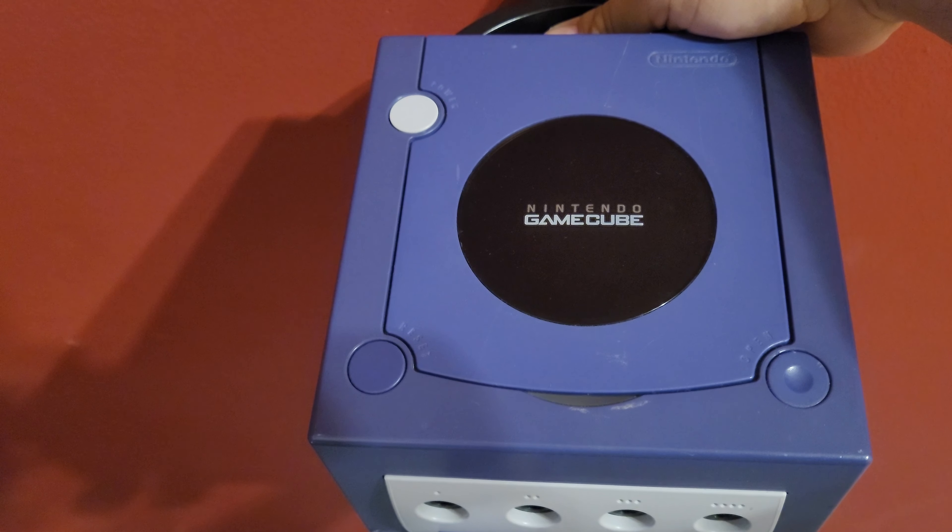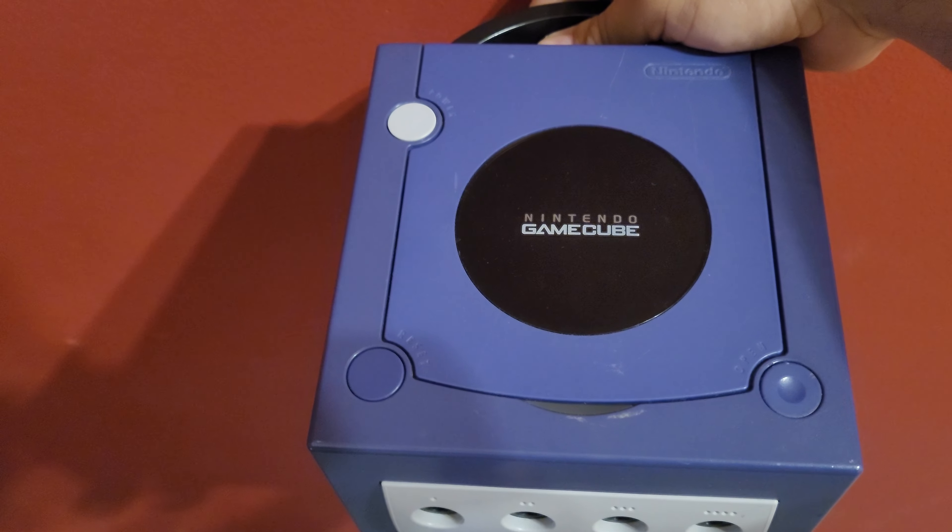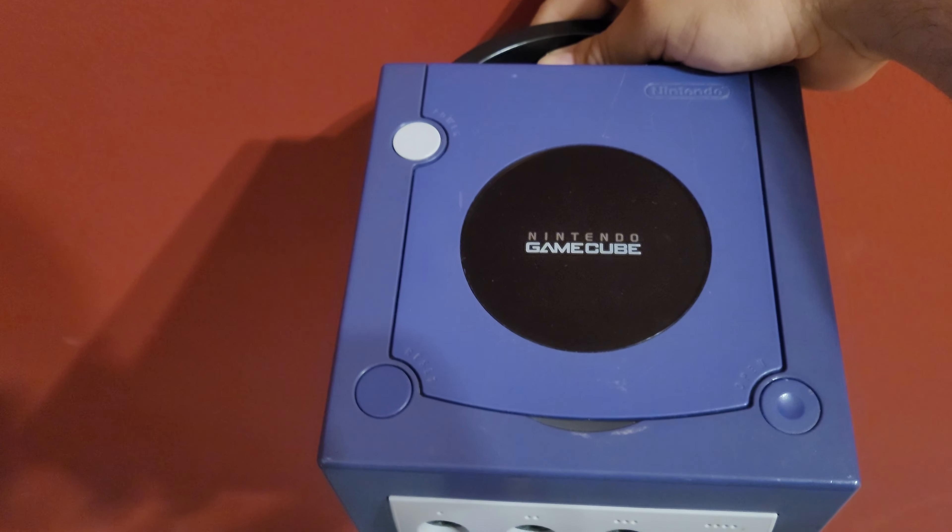What's up everybody, it's Monster Brophy and today I'm going to show you all how to make custom art for the Nintendo GameCube memory cards. So let's get into this.